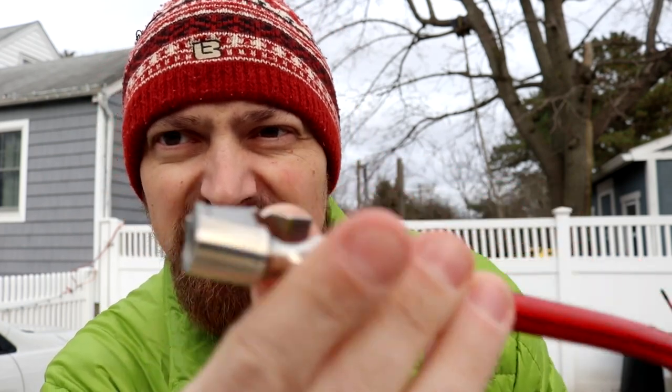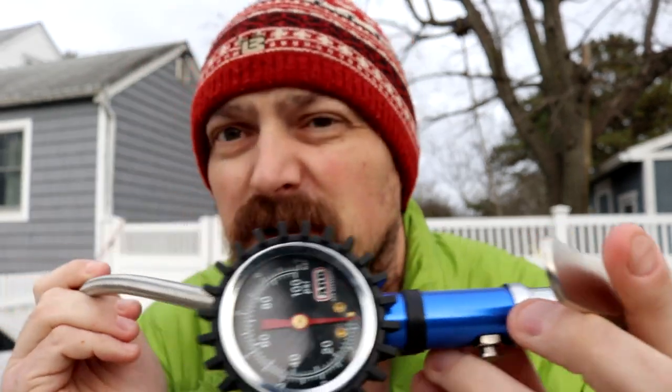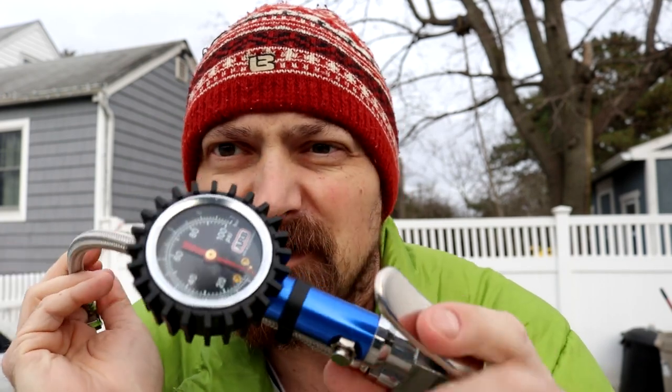It's definitely a much more stout chuck for connecting to the tire stem compared to the older one. The old one has your regular manual gauge with PSI and bar markings, and then the chuck to connect. One issue I've had with it is that depending on the positioning, you get air leakage — that was one of the bad things about the old one. I'm going to test the new digital one and see if it does any better.